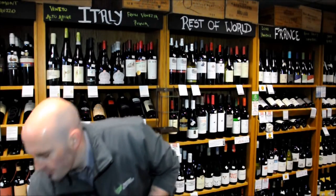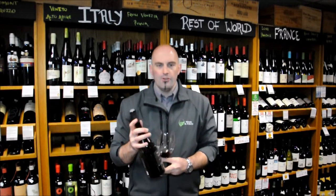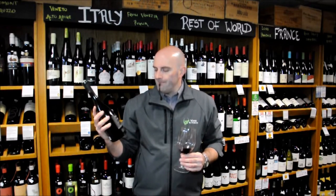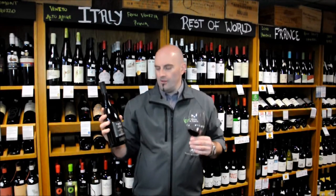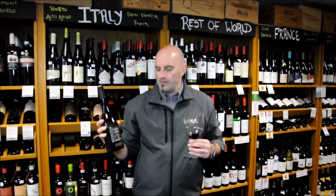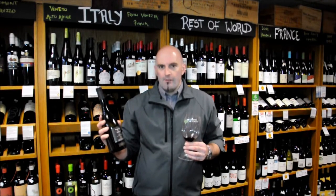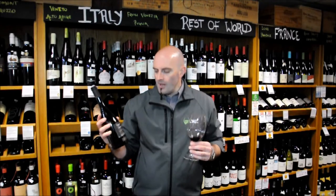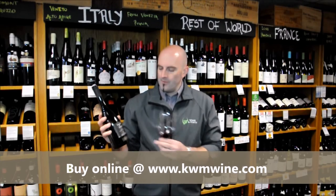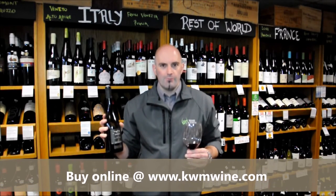It's an interesting bottle of wine. If you like unusual bottles of wine and want something different, it's well worth trying. To match this style of wine, one of the most popular pairings would be venison and those gamey style meats — it seems to be a very good match. Red meats of any sort, I suppose. So if you like something unusual and want to try something different, have a go at the Tevil Vino Saparavi from Georgia.